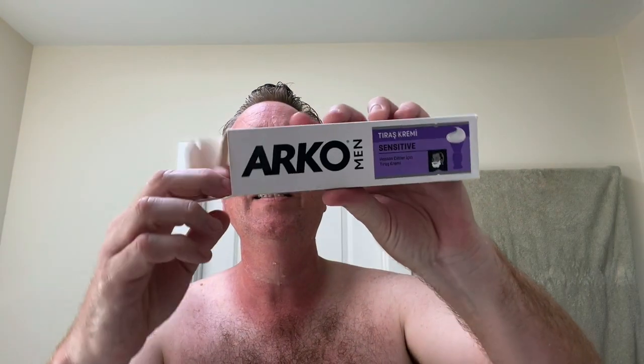All right, let's start shaving. I took a shower, did my hair, and I'm going to put some hot water on my face — actually, I'm not going to use hot water today because it's hot outside. We were just at the park and it's almost 100 degrees Fahrenheit. Let's get the Arco out — thanks again Fred for sending this to me. I haven't tried this; I think I smelled it when I first got the box.